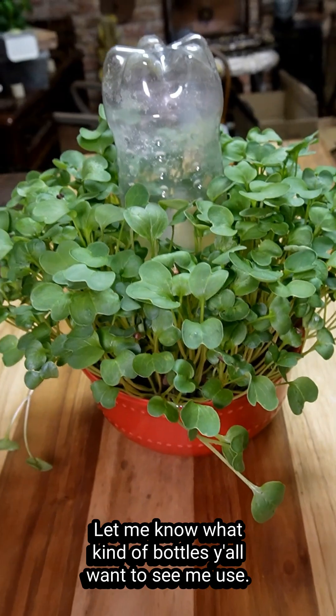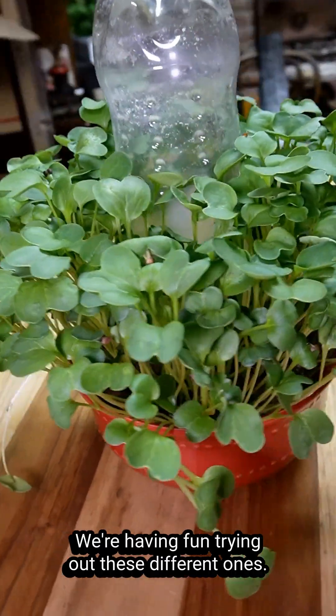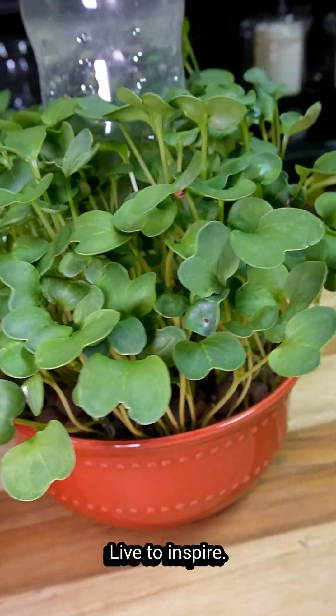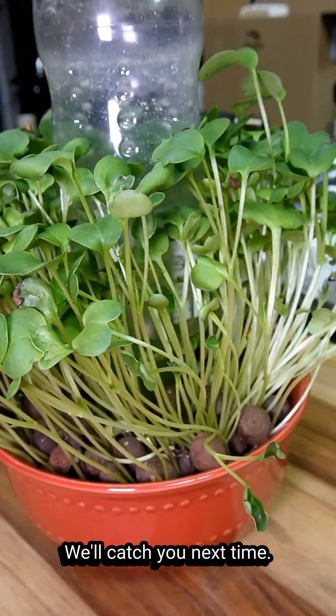Alright y'all, stick around, make sure you're following — lots more to come. Let me know what kind of bottles you want to see me use. We're having fun trying out these different ones. Share this with everyone. Live to inspire, keep on growing, be the change — we'll catch you next time.